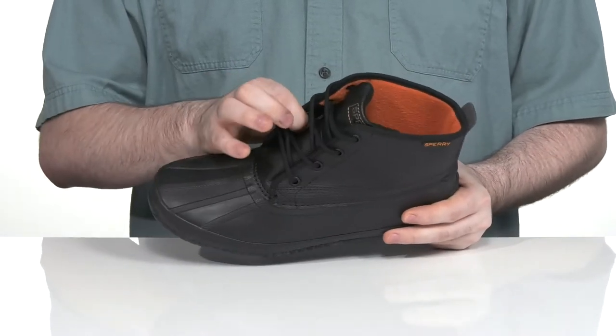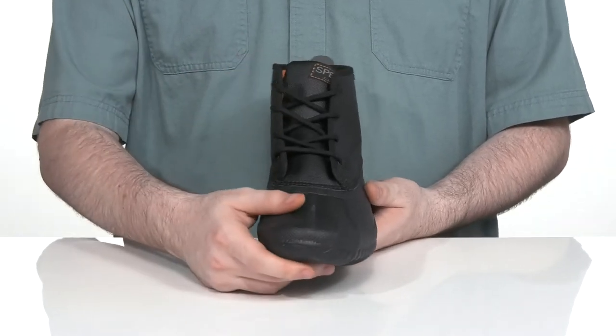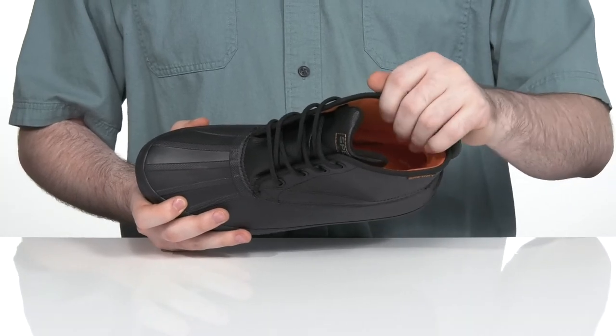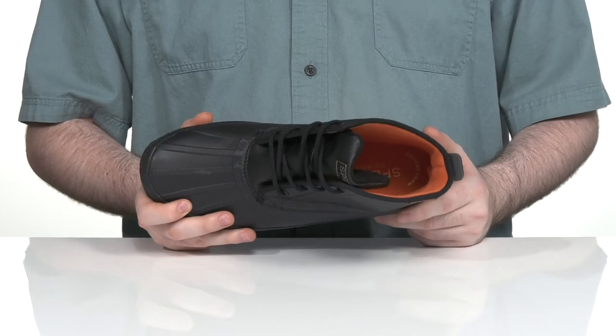It has a gusseted tongue to keep out debris with a corded lace-up using plastic eyelets for a secure, customizable fit. The inner lining is made out of a soft plush textile to keep it cozy and comfortable, with a foam footbed down there in the bottom to lend extra support.